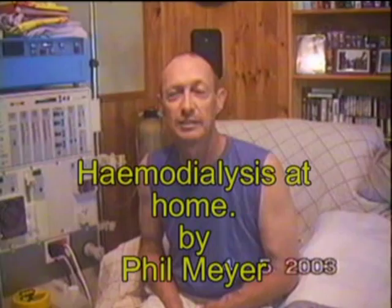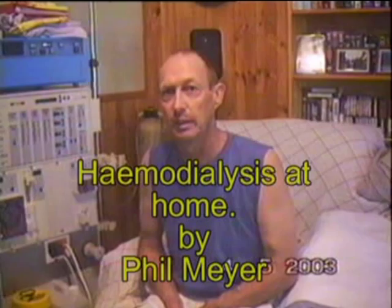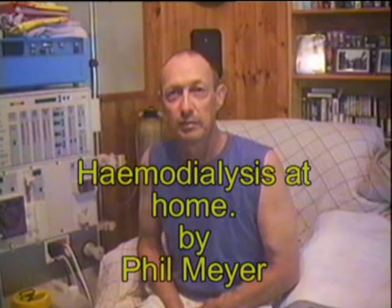Hi, my name's Phil. Today, I'm going to take you through setting up dialysis. This will be my 695th time that I've been on dialysis, so I do know it back to front by now. I've been doing it for nearly 6 years.